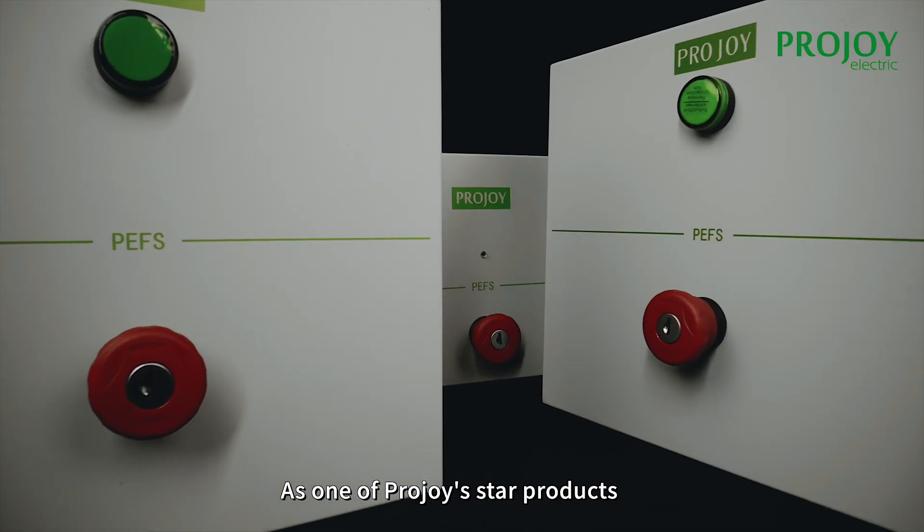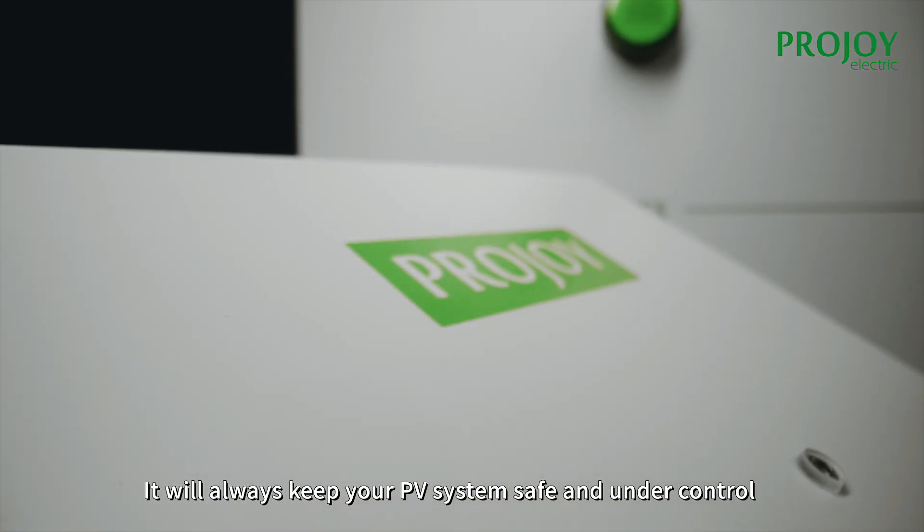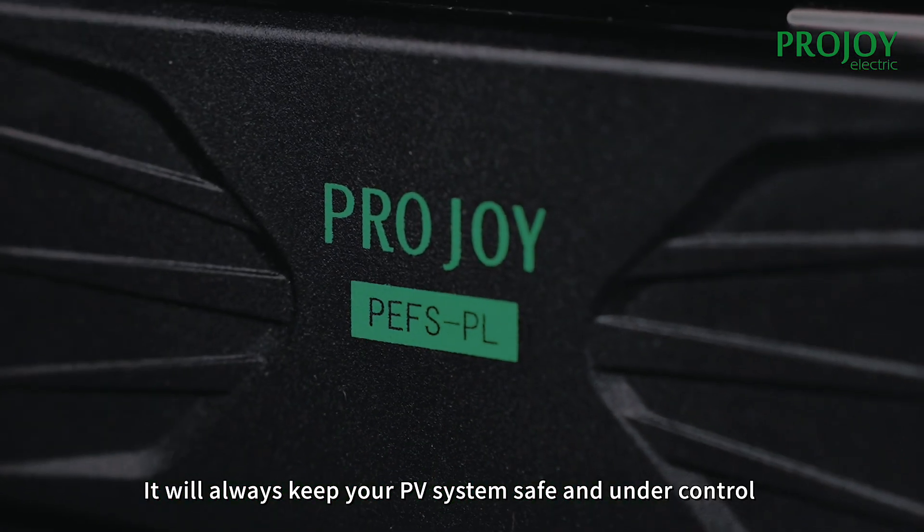ProJoy provides a full series of module level ISD to meet the application requirements in different scenarios. As one of ProJoy's star products, it will always keep your PV system safe and under control.